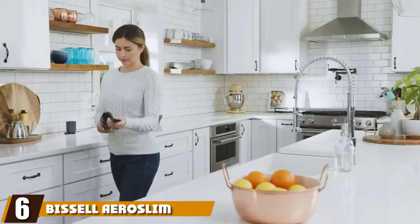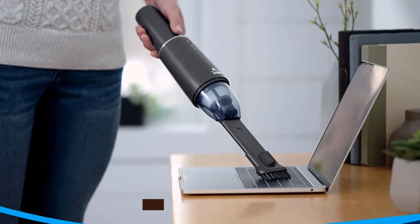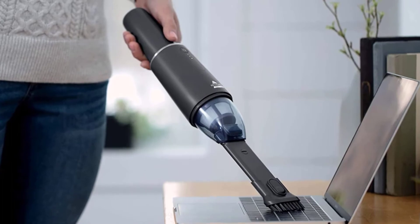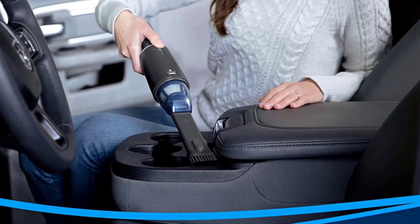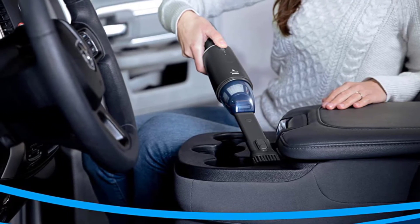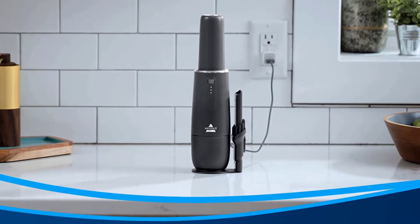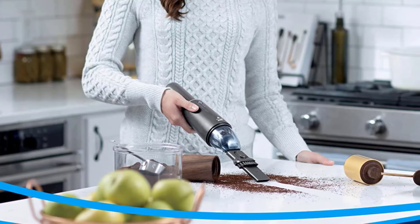The number six position is dominated by the Bissell Aeroslim Lithium Ion Cordless Handheld Vacuum. Bissell is one of the best-known brands in the handheld vacuum industry, and its Aeroslim model stands out as its best. This vacuum gets high reviews because it is compact, lightweight, and easy to take with you in the car and to the office. It can also be used for up to 12 minutes each time you fully charge it, allowing you to clean up messes without having to rush.